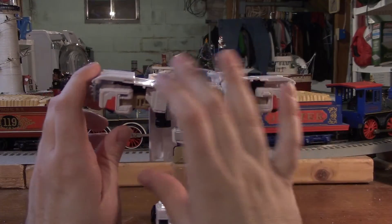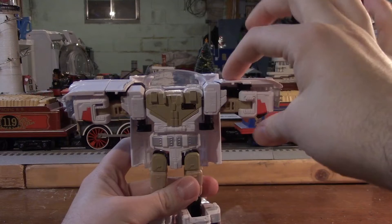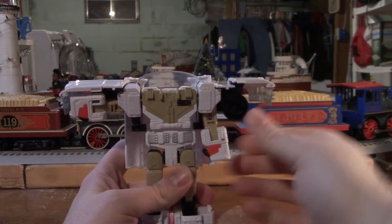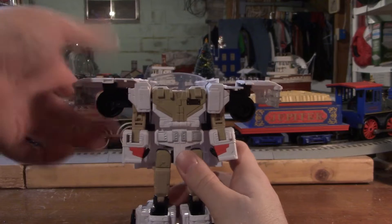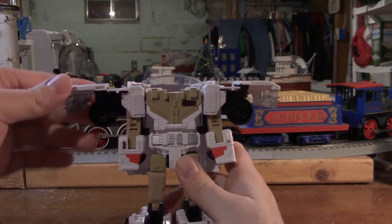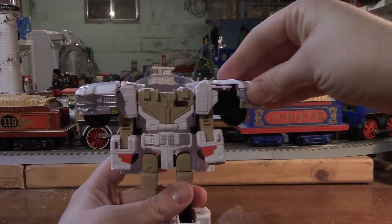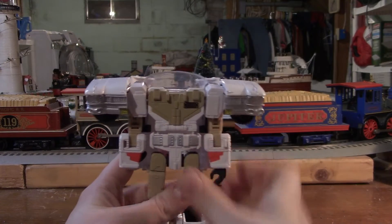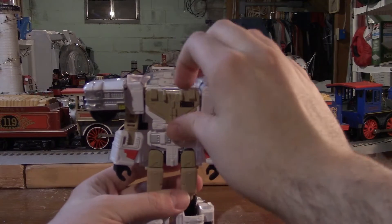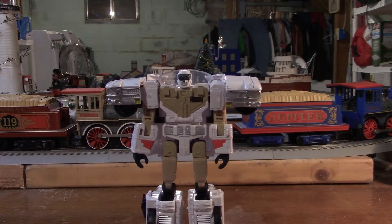These panels right here can come down — push them down into place. Then we want to take his arms and move them out. Make sure to do that on both sides first before pushing the panels down. Now we can take these panels and rotate them in, folding them in like that — same on the other side. Take his hands and flip them out. Then we take his chest plate, pull it down, fold his head out, close the chest plate, and there you have Ectotron in his robot mode.